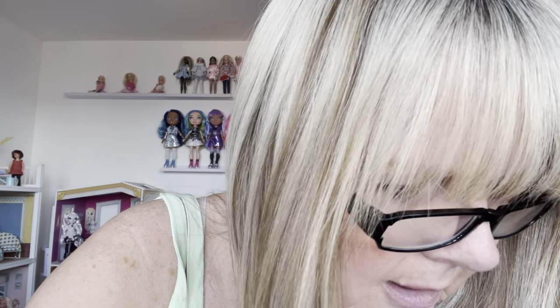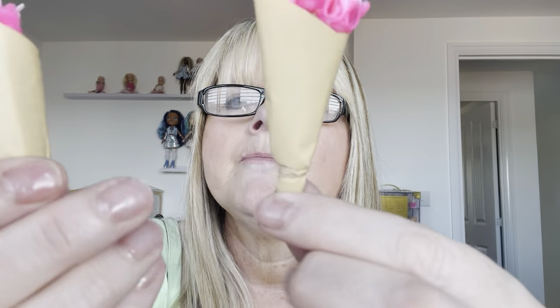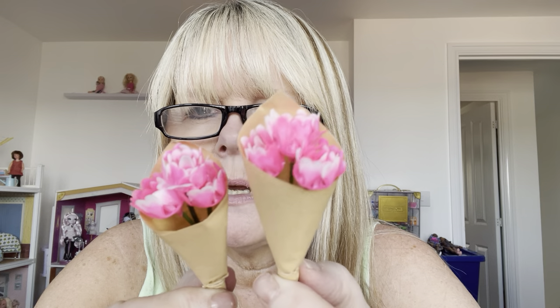The other thing I've got, which is quite unusual and unexpected, is I've got two of these bouquets of flowers. They're little plastic flowers that look like tulips, wrapped up in paper with an elastic band. They're really cute, and I've got two of those. They were in one of my Cindy houses, but I've just pulled them out for this video.